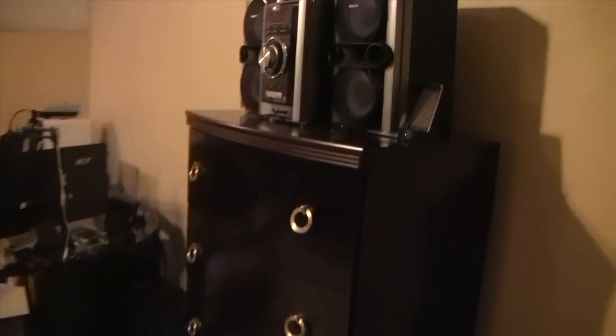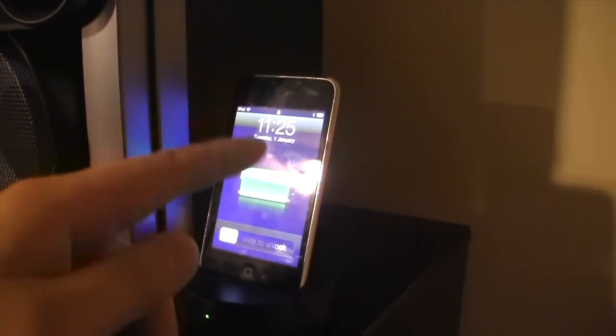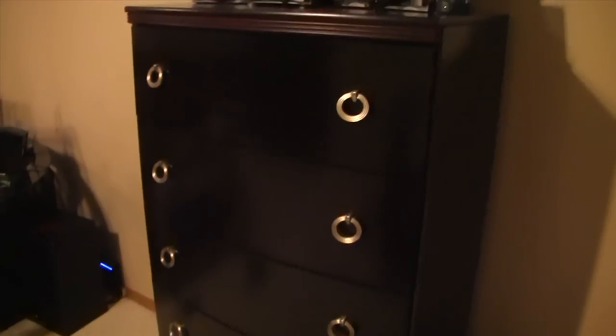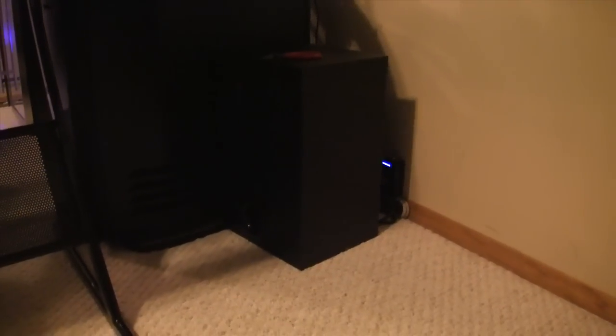On top of these drawers we've got a Sony Hi-Fi stereo system connected to a 32GB iPod touch. And then in these drawers we've got clothing, accessories, cables, etc. At the bottom here we've got the base for my 2.1 speaker setup.